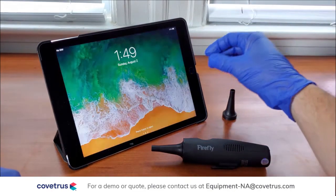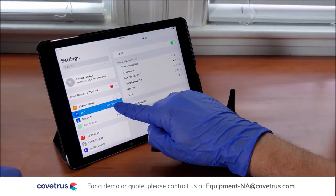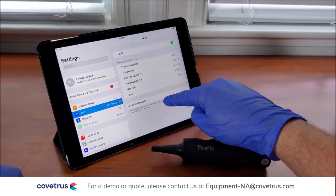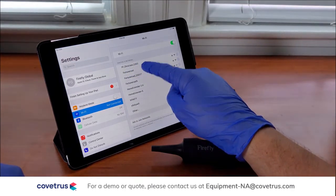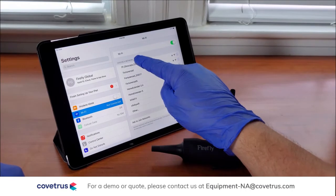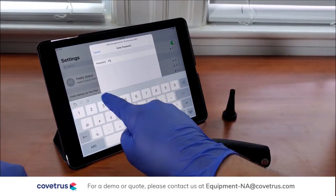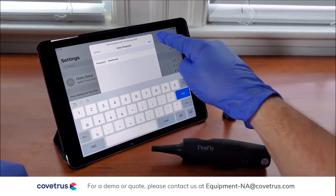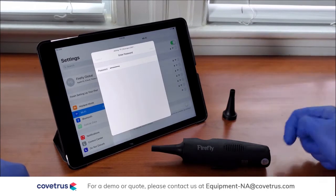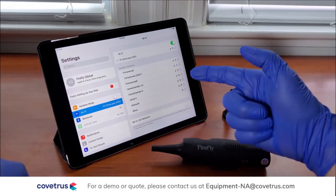We then turn on your tablet, go to Settings, and go to Wi-Fi. This will give us a list of Wi-Fi connections, and you'll see your Firefly otoscope in the list — it will start with FF. Press the device and enter the password that came with your camera, then press Join, and now your device and the iPad, iPhone, or Android-enabled device will be paired.